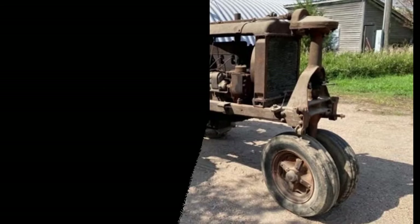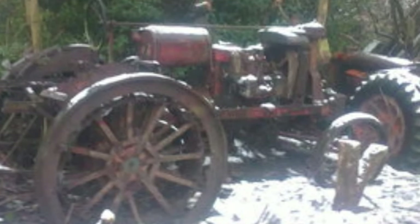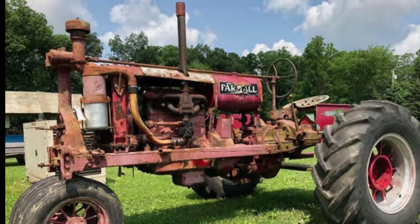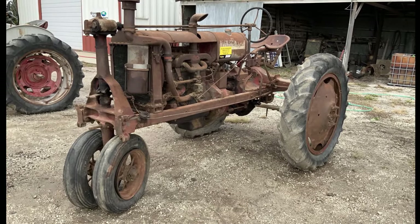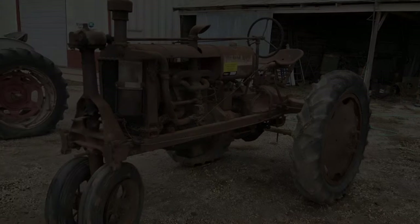The International Harvester Farmall F-20 featured a four-speed manual transmission, offering four forward gears and one reverse gear. The transmission was unsynchronized, requiring the tractor to be stationary for gear changes. With a top speed of approximately 3.8 miles per hour in the highest gear, it provided adequate range for various farming tasks. The transmission was designed for simplicity and durability, paired with a two-wheel drive system to ensure reliable operation in diverse agricultural conditions.